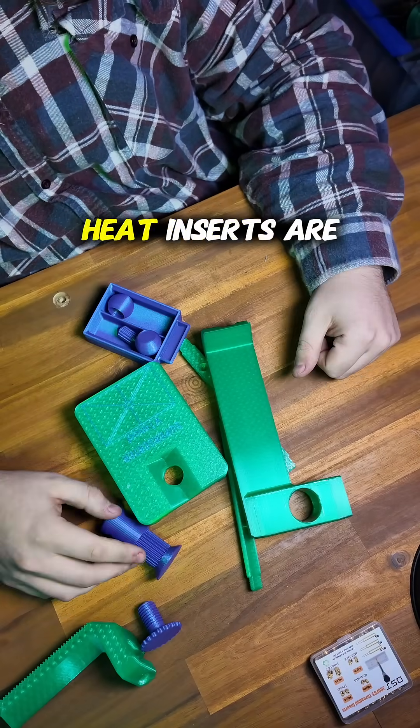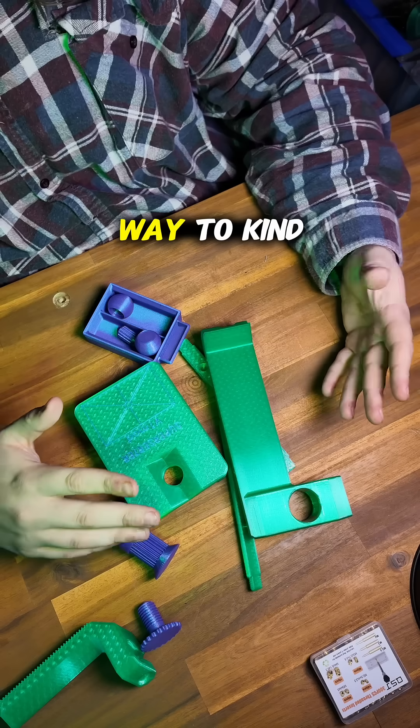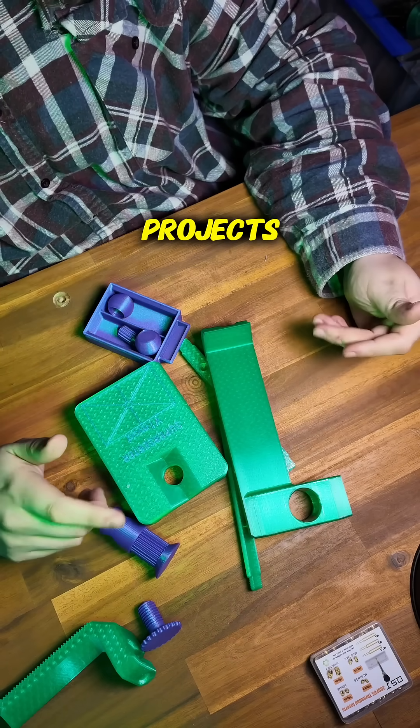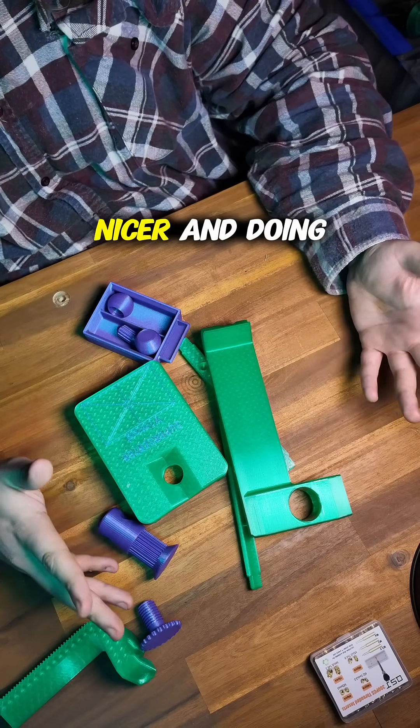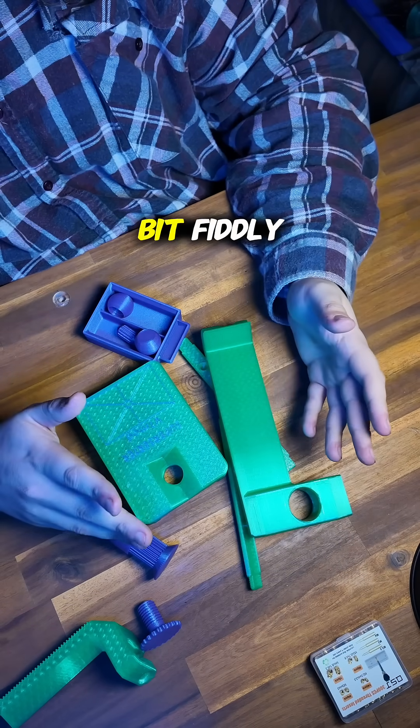It's time for another build. Heat inserts are a really great way to elevate your projects and make them feel a bit more professional, durable, and just nicer — and doing them by hand can be a bit fiddly.